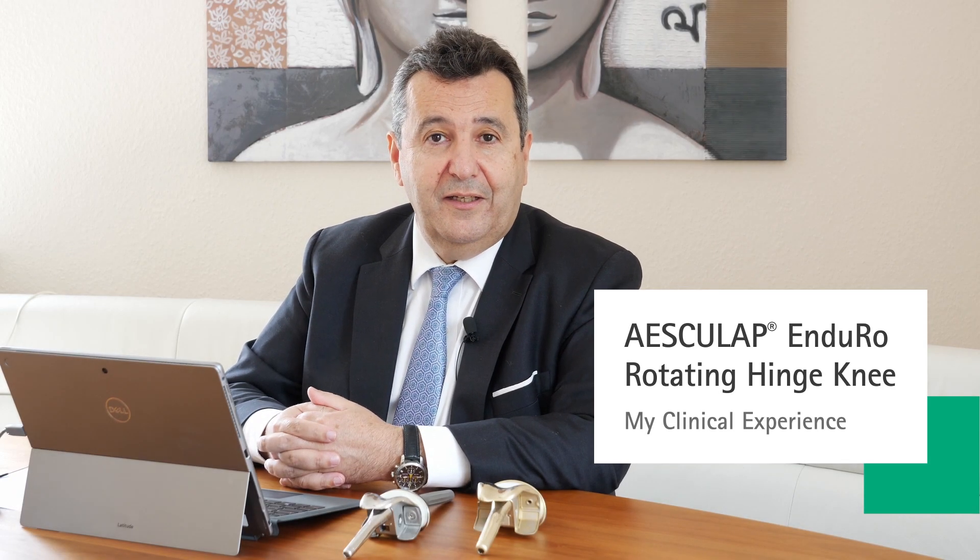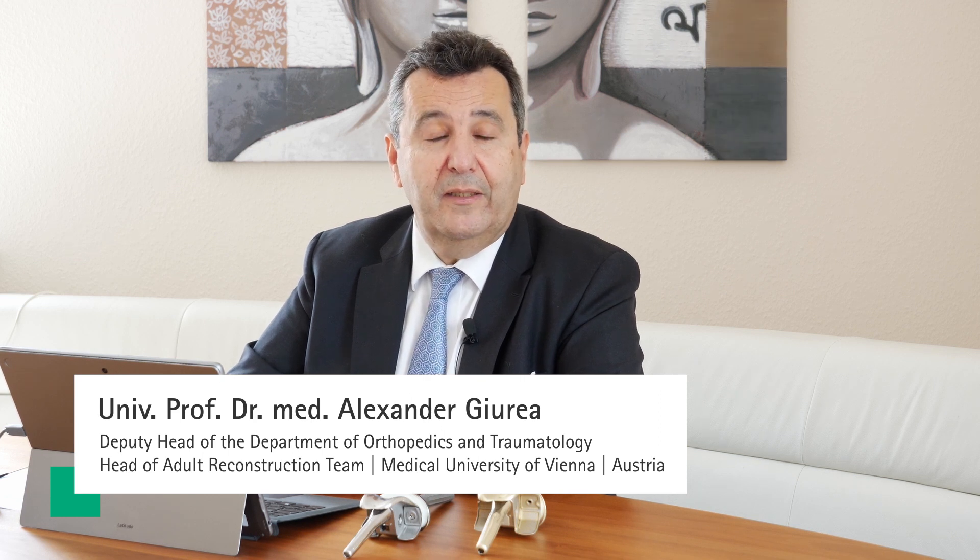My name is Alexander Jurea. I'm full professor for orthopedics and orthopedic surgery and I'm working at the Medical University of Vienna. At this very honorable institution I am the head of the adult reconstructive team and deputy head of the department.